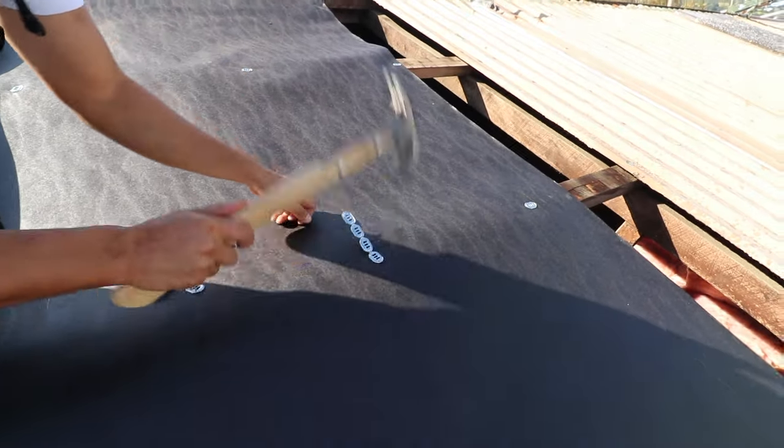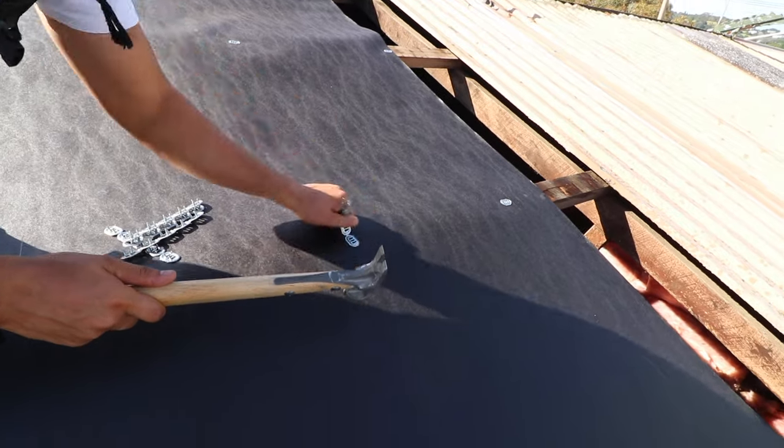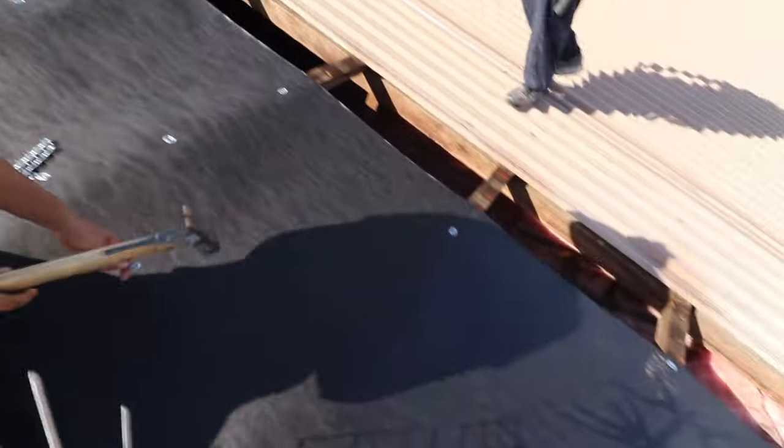Wow, look at that — you're doing such a great job, Pardo, keep it up. Perfection every time. You can probably tell that there was no paper underneath the old roof — that's fairly standard with these old New Zealand houses.